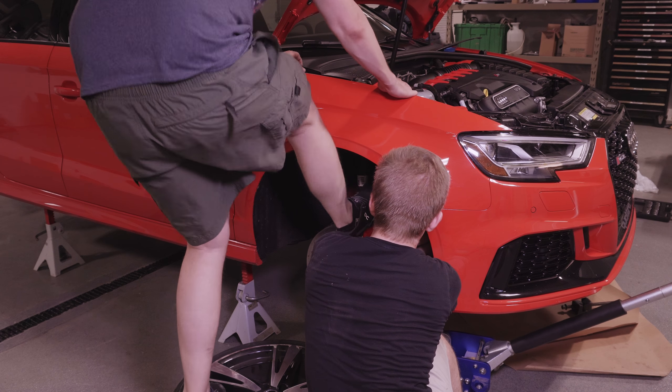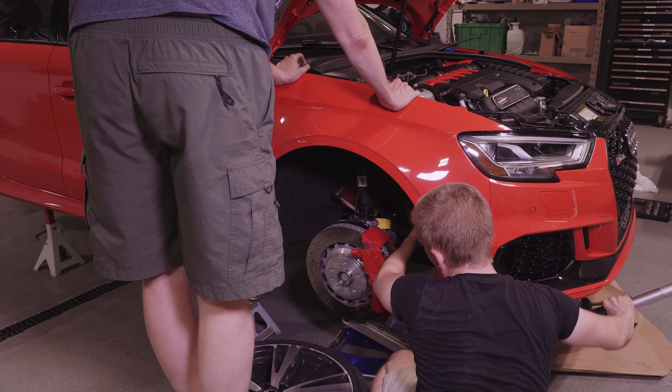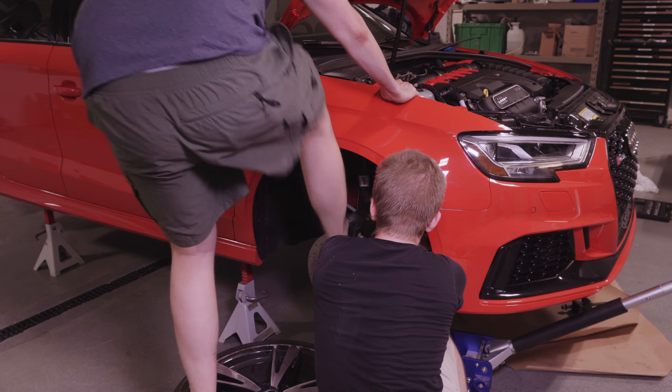There we go. Jack placement is important. There we go, a little more.